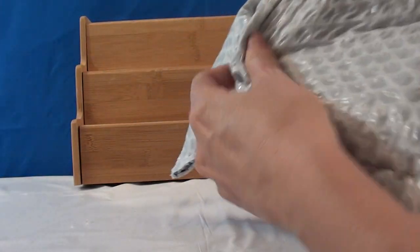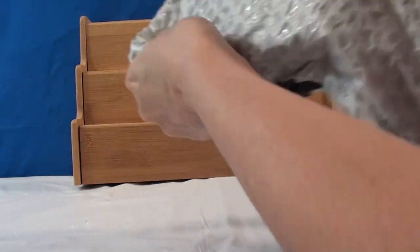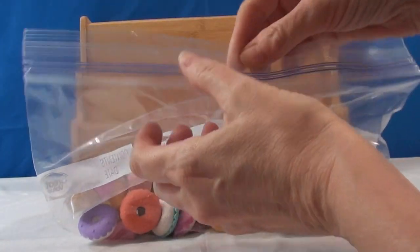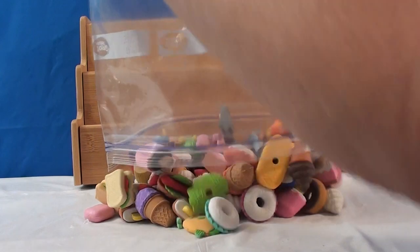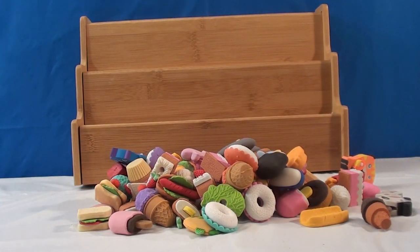Oh, that is opening it — I didn't think they were gonna open. They're heavy. So, I'm just gonna dump them out. Hopefully they stay together.